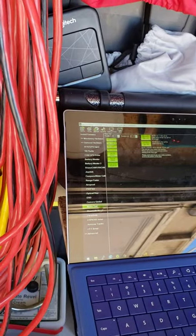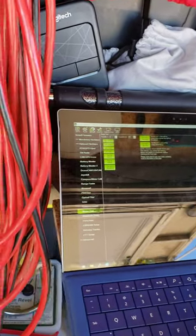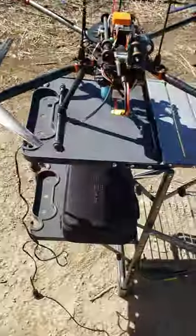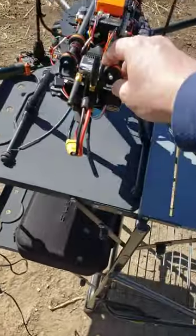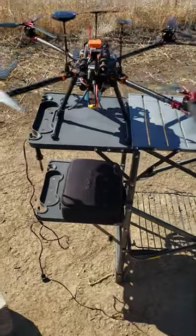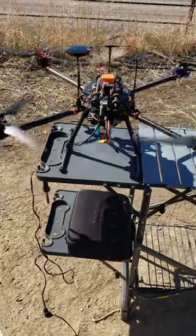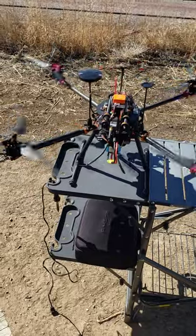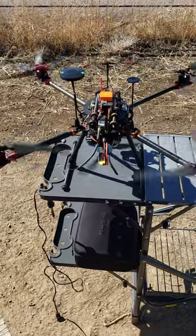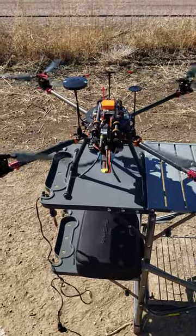Motor test: 20% for 20 seconds. Safety button, then motor test. All motors are going — the video looks a little wonky but all motors are running, not exactly balanced the greatest, but all good.